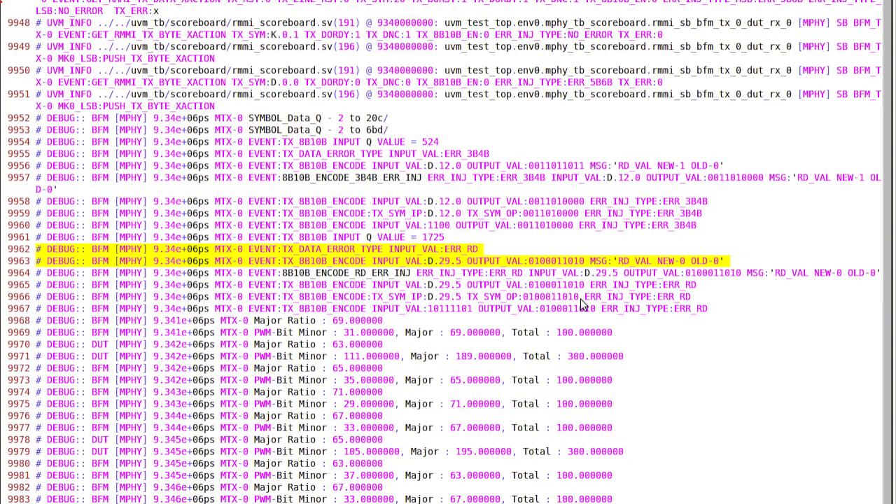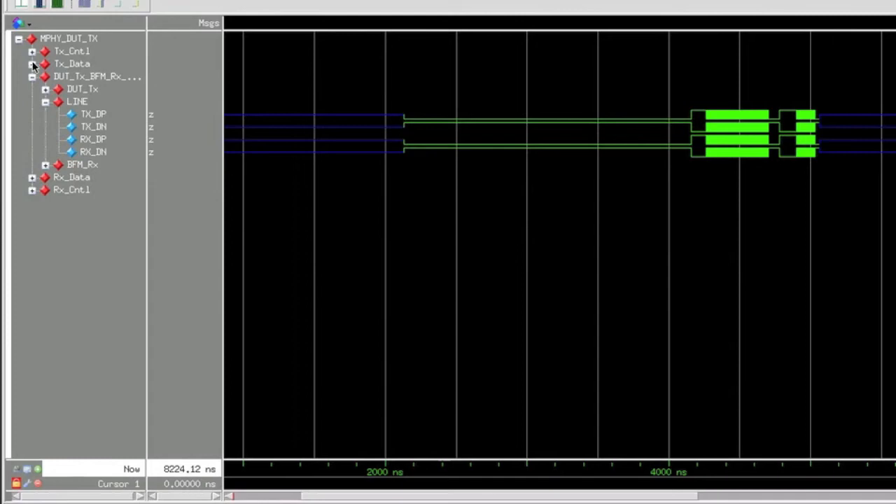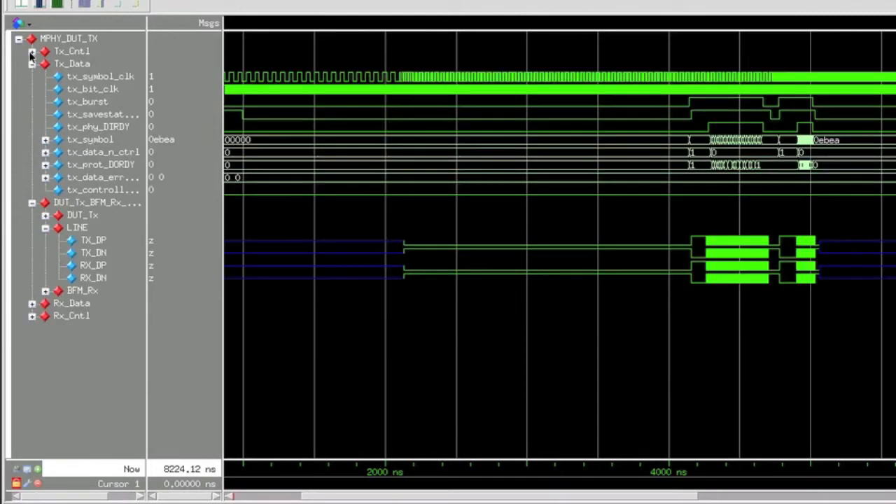The log file also provides debug information such as on which symbol an error has been injected. The waveform for each simulation shows the RMMI interface along with the line interface.